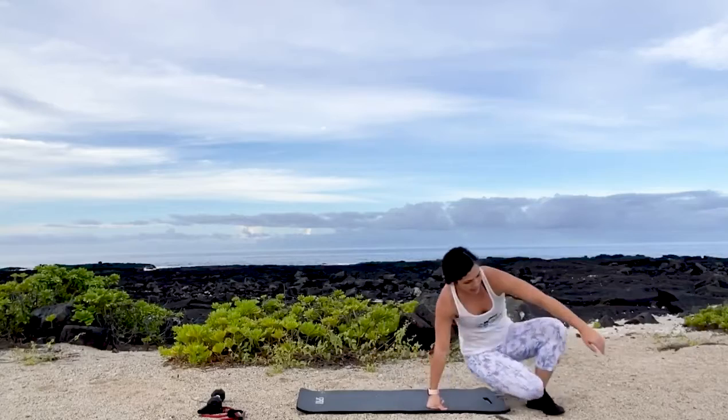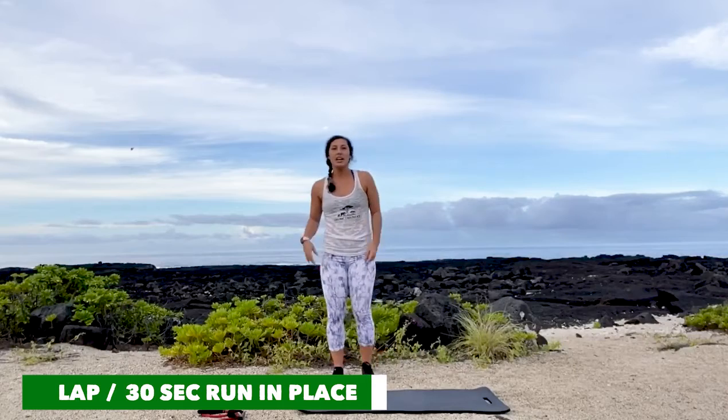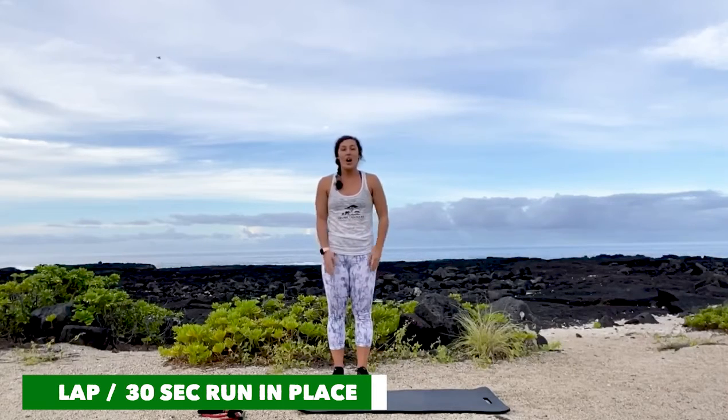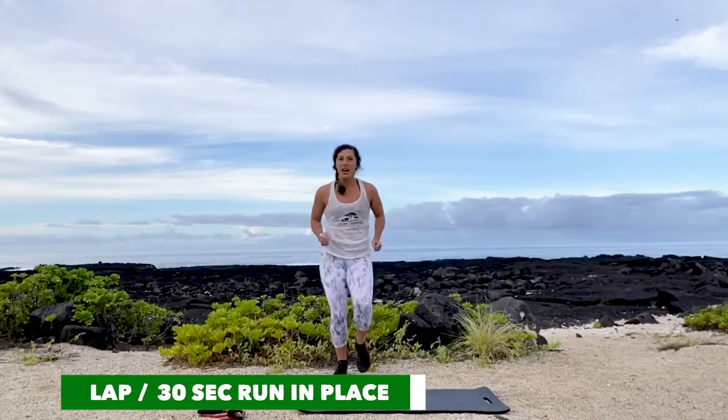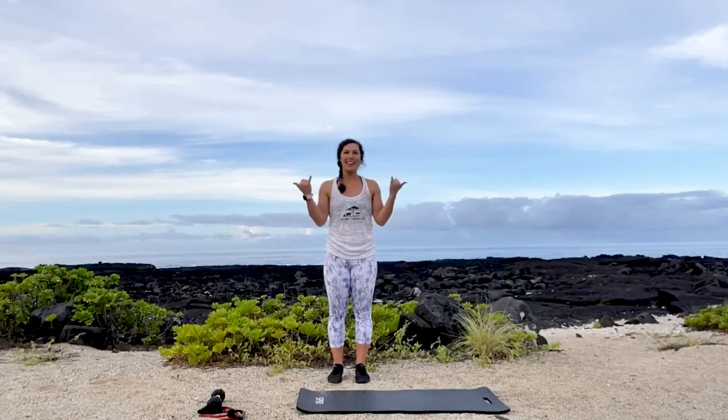Roll it on up. We're going to go for a nice walk or run — do a lap around the building, or you can run in place for 30 seconds. There's your Winter Wonderland, Hawaiian style. Hope you guys are feeling amazing. Catch you here next time. Aloha.